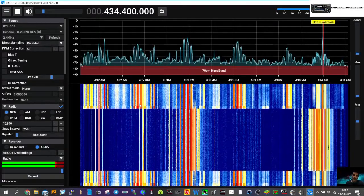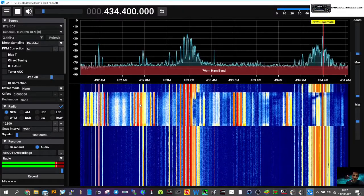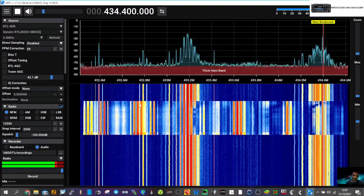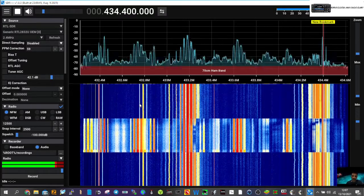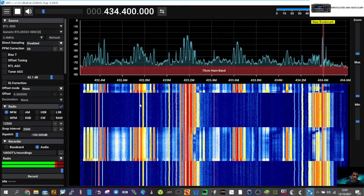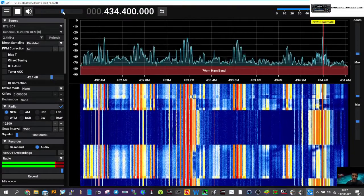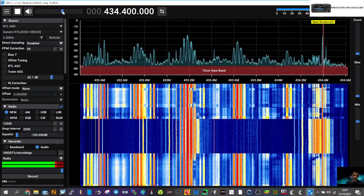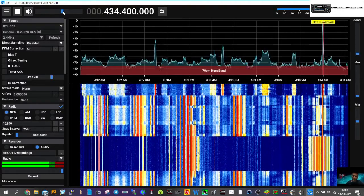Just playing around with one of these budget clone copy RTL SDRs. I've been testing it — here on 434.400 MHz. If I talk now on my ham radio mic, zero fox x-ray bravo, you'll get this annoying noise.